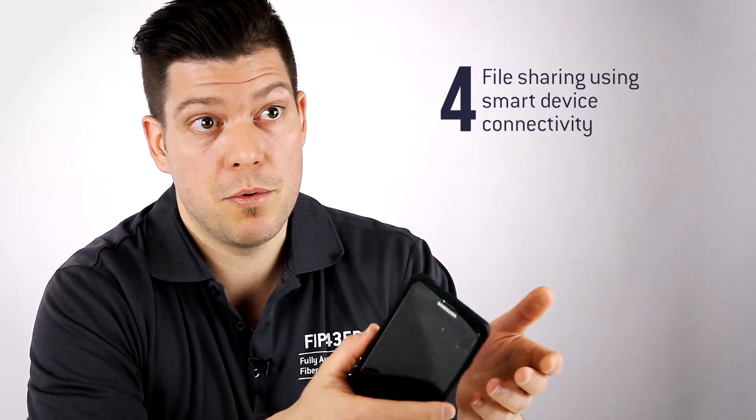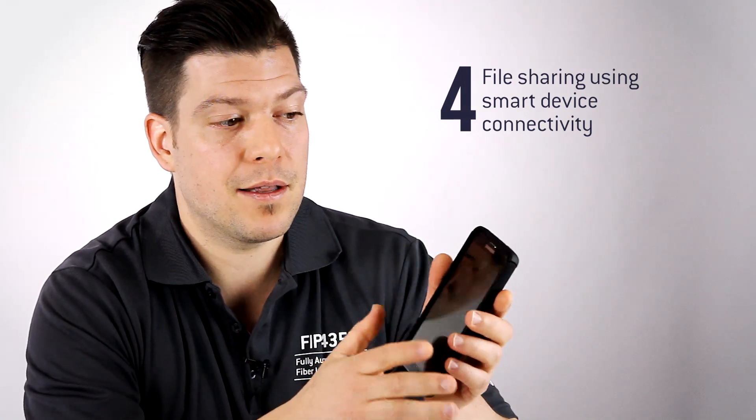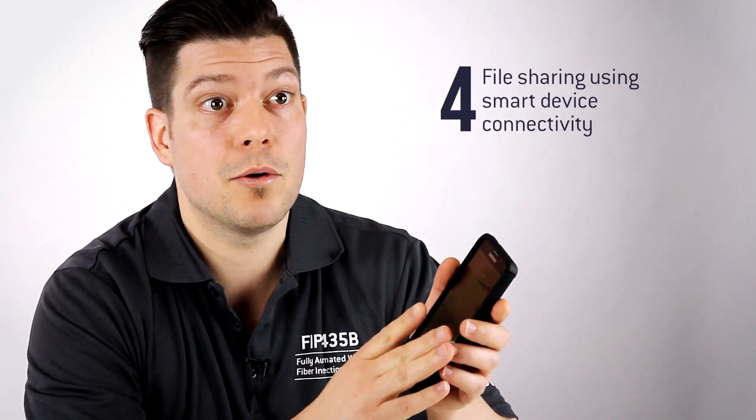And you can actually share your results using these communications like email, Dropbox, anything that is featured on the Android device. Now let's take a look at the product in more detail.